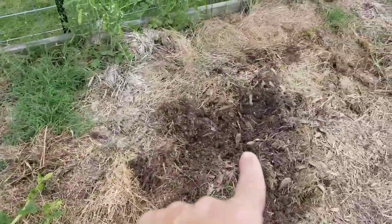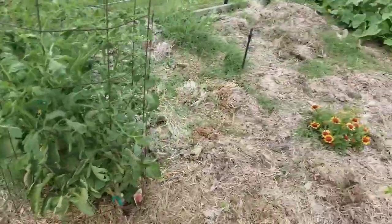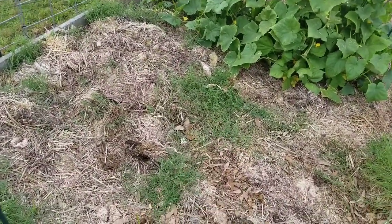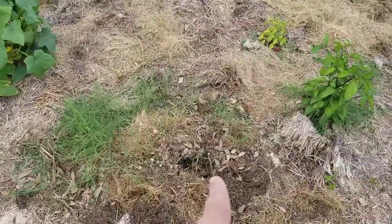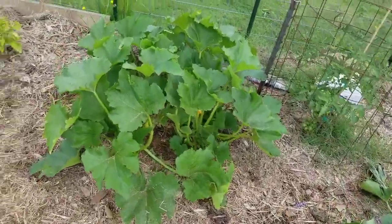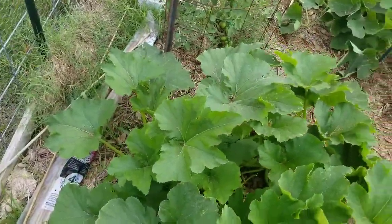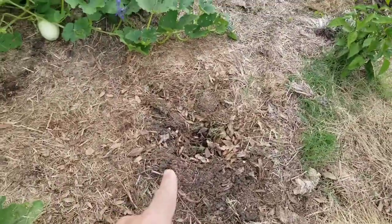There was one squash plant right there, and there, and there. Then I had a zucchini plant — this one actually died early on me, some kind of wilt or fungus. I pulled up one zucchini plant there, and here's another zucchini plant that seems to be doing just fine.